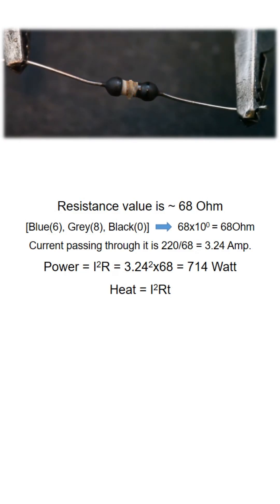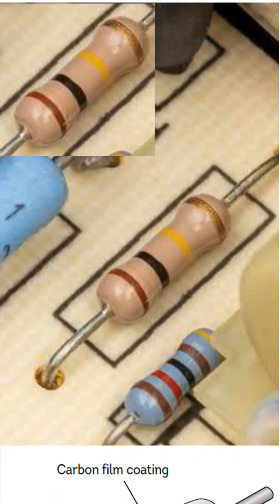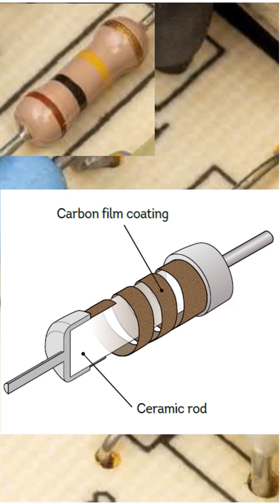A carbon film resistor is constructed from a ceramic rod coated with a thin layer of carbon film that provides resistance while conducting electricity. A helical groove is carefully cut through the carbon film, forming a long, narrow corkscrew-like path from one end of the rod to the other.